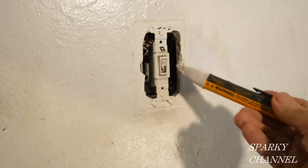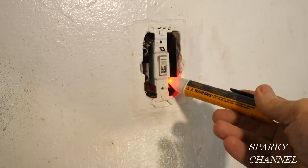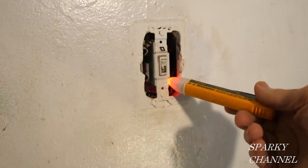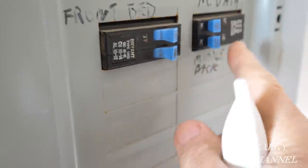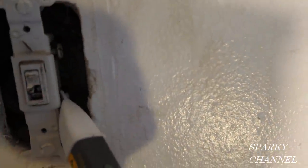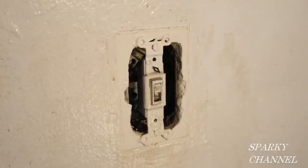Here's my Fluke 1AC voltage detector. This is hot, so I'm going to go turn off the circuit breaker. After I turn off the circuit breaker, I'll test it again to make sure it's off. Here I am at the sub panel — this one says back bedroom, so let's turn it off. Back at the switch with the Fluke 1AC: it's not hot now. The flashing just means it's on and working properly. Now the circuit going to this switch is off.